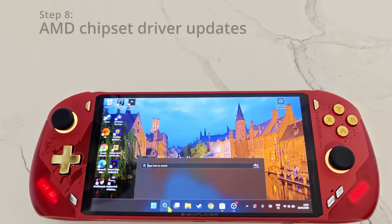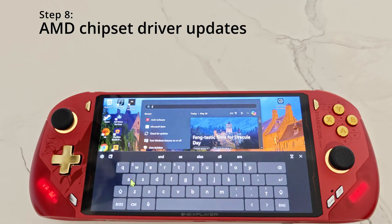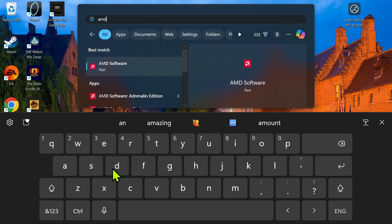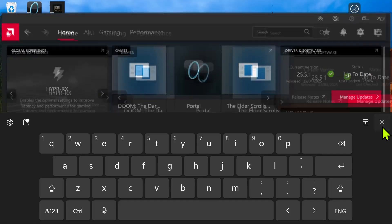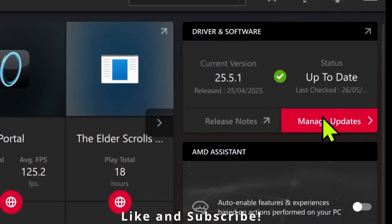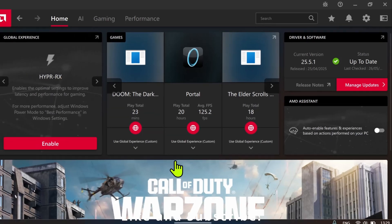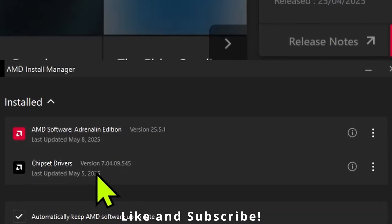Step eight is similar to step seven. Open AMD Adrenaline or AMD Software and go to 'Manage updates'. This opens the same window as the previous step, and you want to make sure that the chipset drivers are up to date.